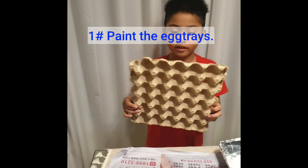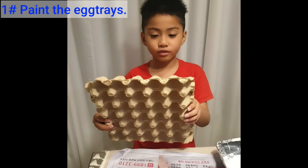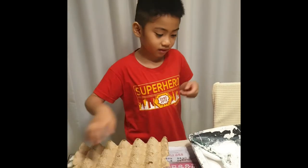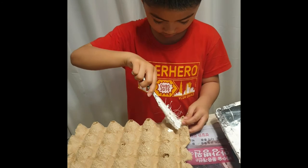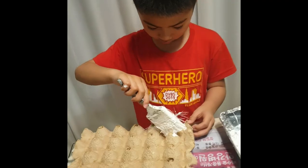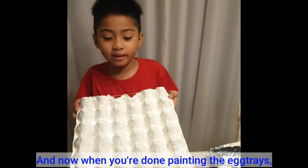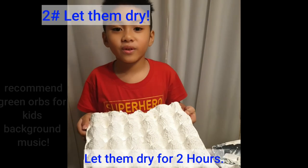First, you need to paint the egg tray. You can choose whatever color you want, and I will paint it white. There you go. And now, when you're done painting the egg tray, you let it dry for two hours.